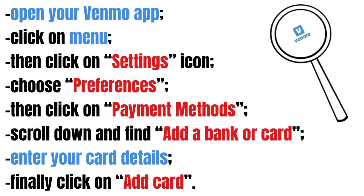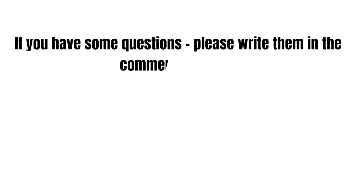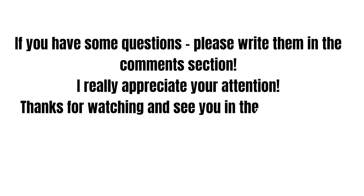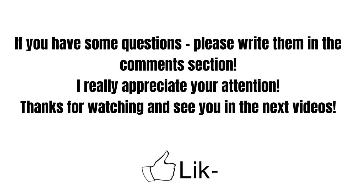That's it. As you see, it's really easy and needs only a few extra steps. If you have some questions about your Venmo, feel free to write them in the comments. I really appreciate your attention. Thanks for watching and see you in the next videos.